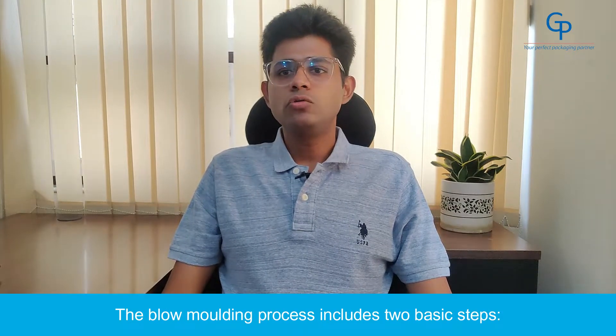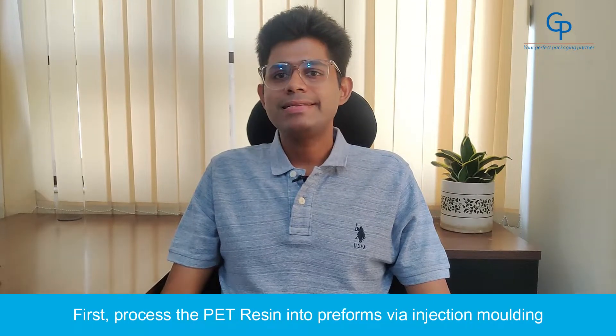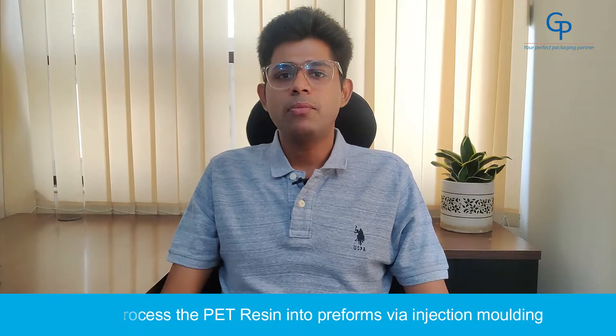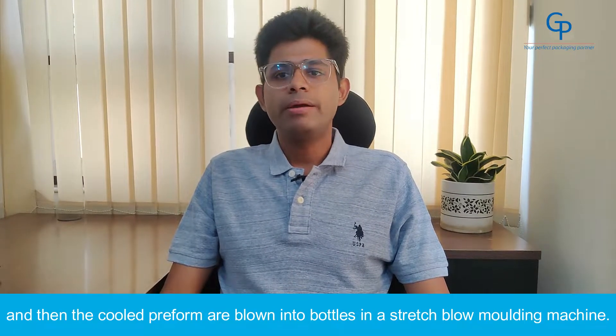The blow molding process includes two basic steps: preform molding and blow molding. First, process the PET resin into preforms via injection molding, and then the cooled preforms are blown into bottles in a stretched blow molding machine.